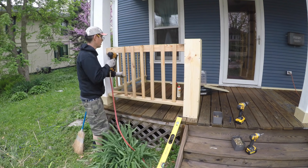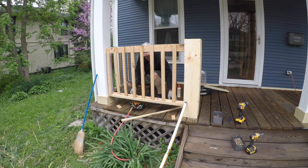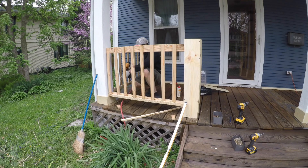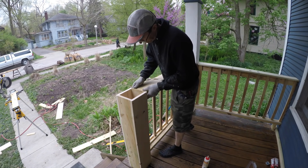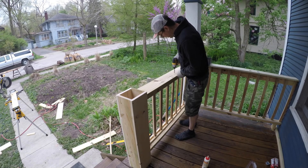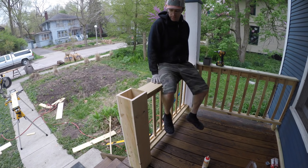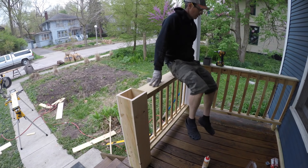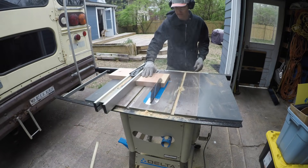That side was then ready for the cap piece. I've used 2x6s for the top cap before and that works really well, but I thought the thin pressure-treated fence boards looked a little more delicate and nice, so I went with the thin stuff.